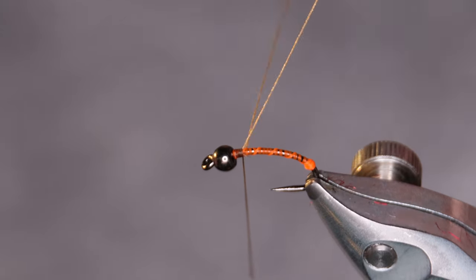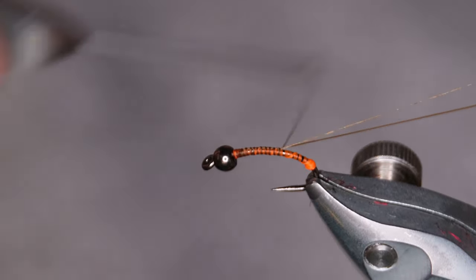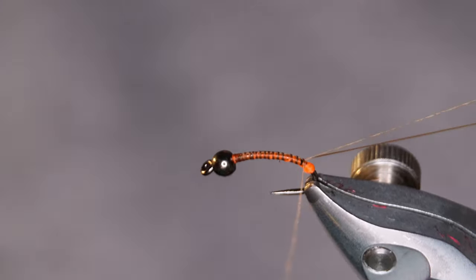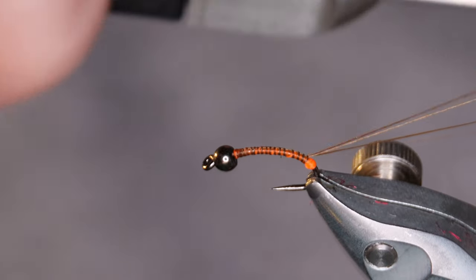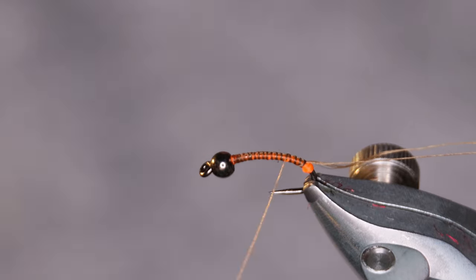Prepare a dubbing loop. Move the thread back to the hotspot and leave the loop — you're gonna use it a little bit later.